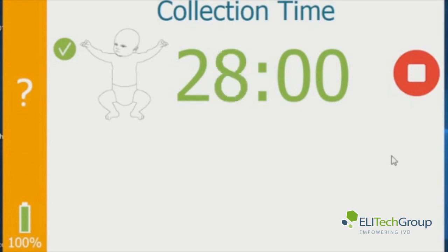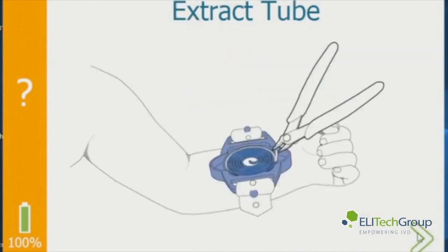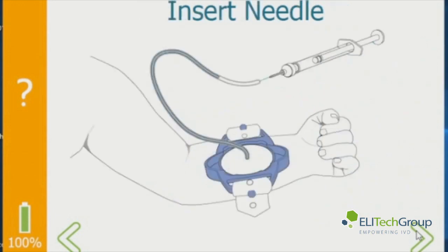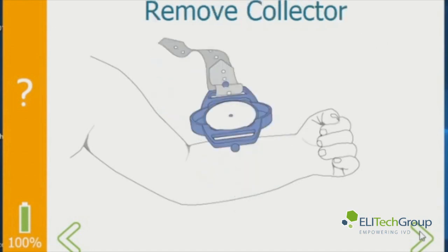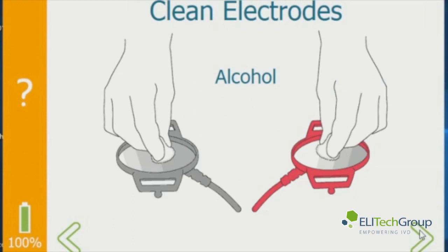At the end of 30 minutes you stop the test. Lift the outer tubing winding and pull it up so you can see the level of the sweat. If the sweat is above the top mark, you've got plenty of sweat for the test. Insert the needle in the end of the tubing with it pulled back halfway before inserting. Then cut the tubing off and remove the collector. Wipe the skin with DI water again, then clean the electrodes with alcohol.